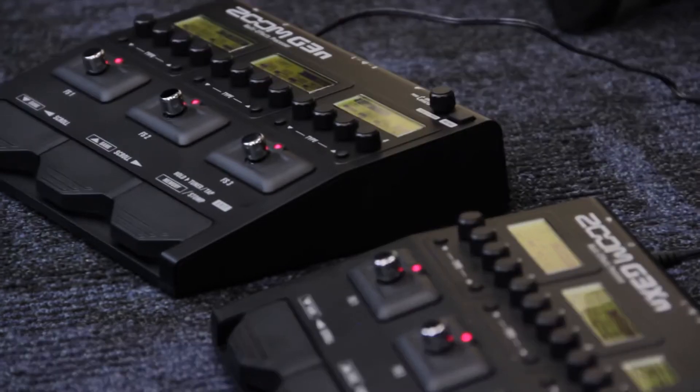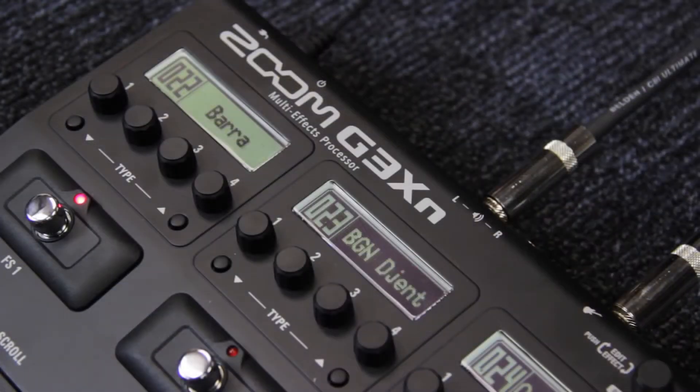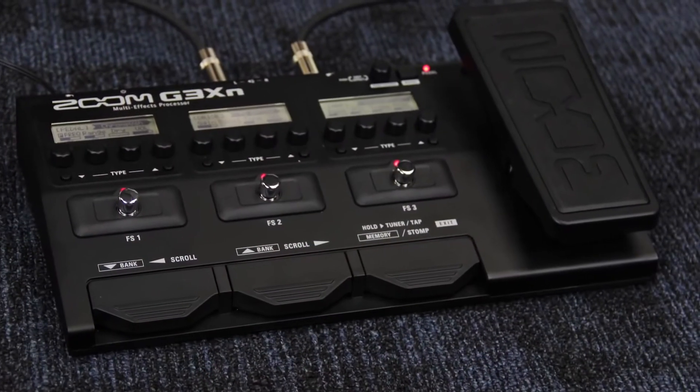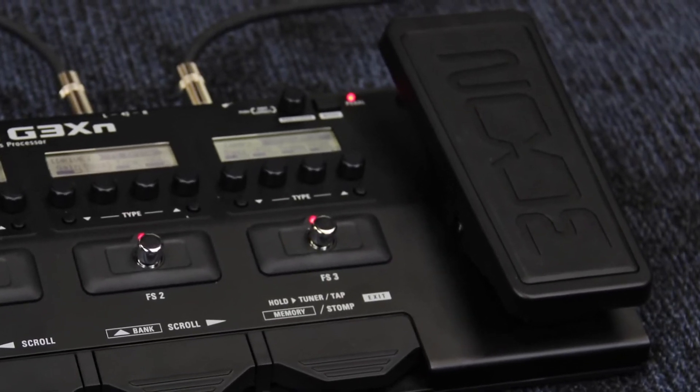Hi everyone, this is Brian from Zoom, and I'm here to introduce you to the G3XN and G3N multi-effects processors for guitarists. Each pedal comes with an array of pre-loaded effects and patches, as well as faithful recreations of essential guitar tones. Plus, the G3XN has a built-in expression pedal, offering guitarists even more versatility.